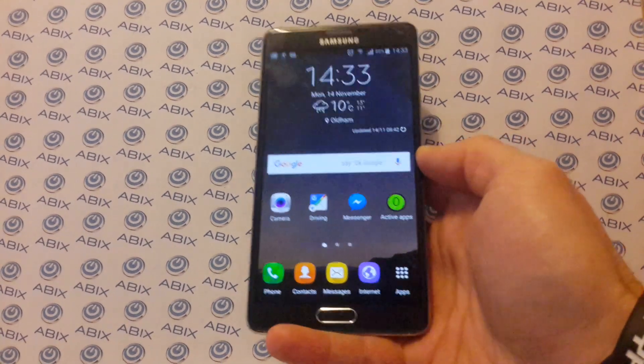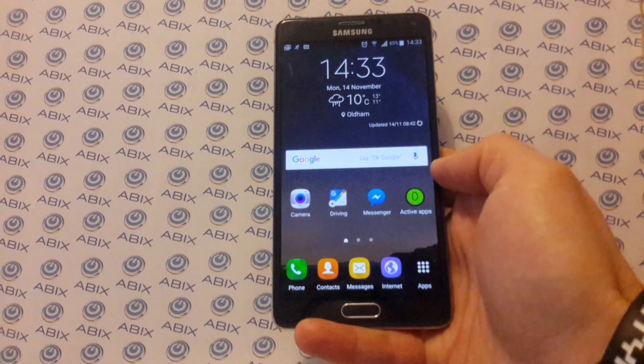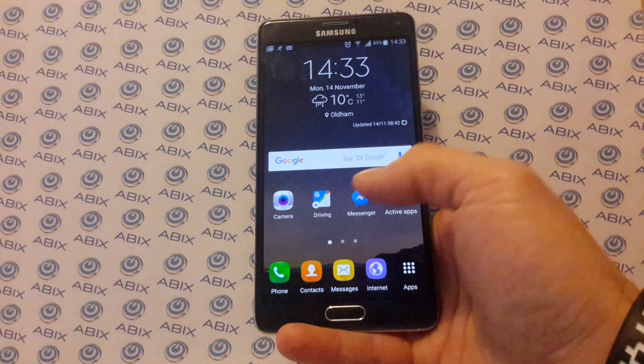I've tried new batteries, new cables, all the different things online. And then this week I tried something — a really simple piece of software from the Play Store — and the phone is back. I want to share it with you guys.